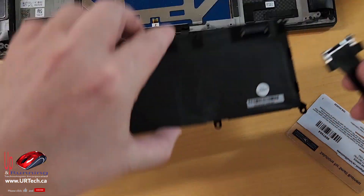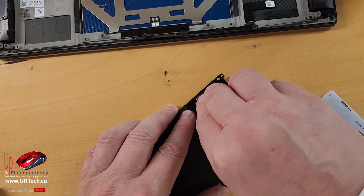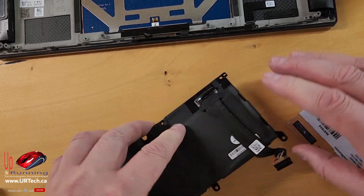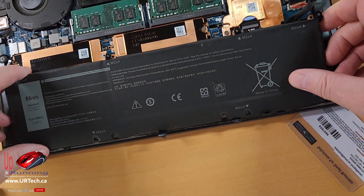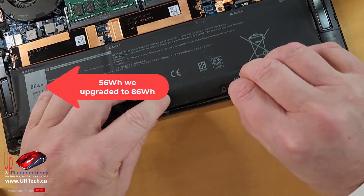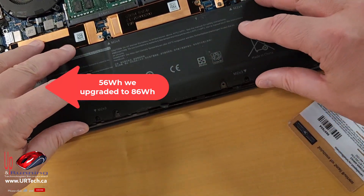Take the old battery and put it away. Line up the new battery, squish it down, and pop that little ribbon down. Now just do everything in reverse — slide that in, starting from the back. Make sure that wire is not trapped or pinned underneath, because that's not a good thing if it is.